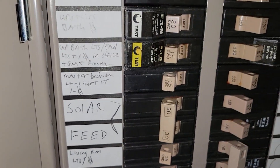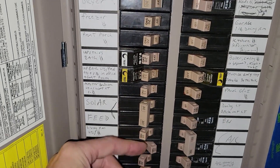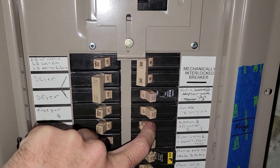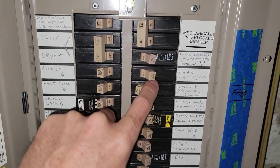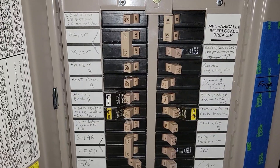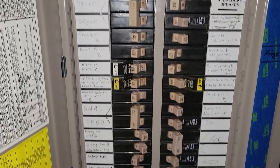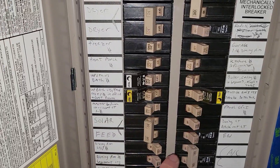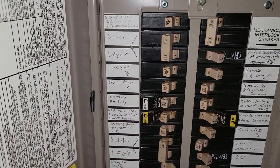Let's start turning on the power. We're going to get our lights, our refrigerator, and our boiler — those are the basics we need to run everything here.